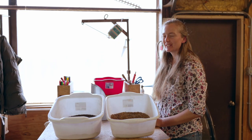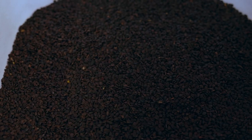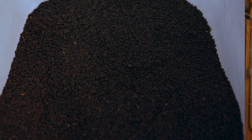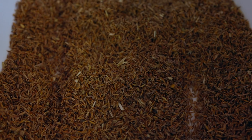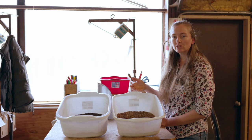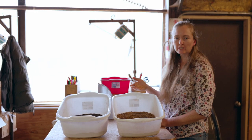I chose these two seeds for a reason this morning. The partridge pea needs to be planted in the winter — it needs cold moist stratification. Indian grass does not need to be cold moist stratified. It doesn't have that dormancy built into it, so it can be planted in the spring or in the winter, either one.